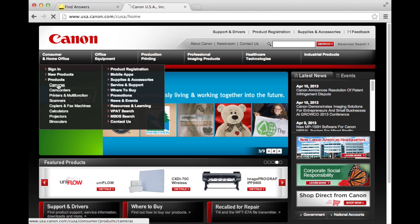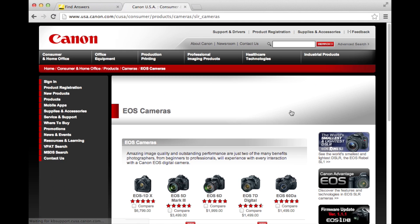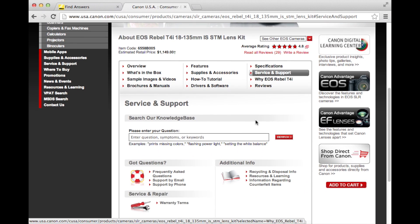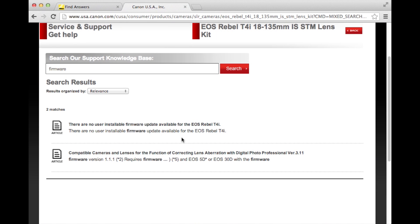My T4i is in the Consumer and Home Office section. Now to EOS cameras, and I can find it here. Now that I've found my camera's product page, I go to Service and Support. It wants me to enter my question — I'll enter in 'Firmware,' and it tells me that there are no user-installable firmware updates available for the EOS Rebel T4i. If your Canon has an update, you will find it here.